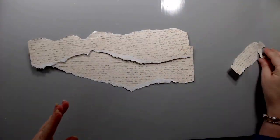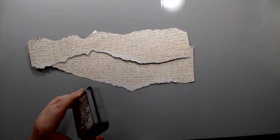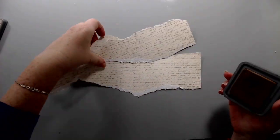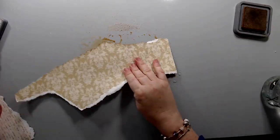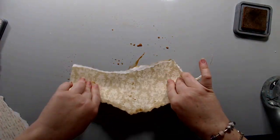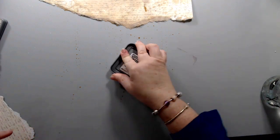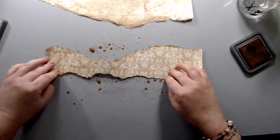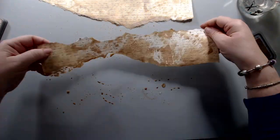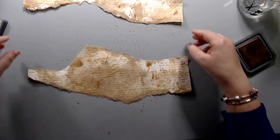I took the papers that I had ripped and I wanted to stain them to make them look a little bit more antique. So I took the Vintage Photo Distress Oxide ink from Tim Holtz, put it on my mat, and then sprayed it with some water, and then dipped the papers in them to create beautiful vintage stains. I dipped both papers in and then dried them a little bit and then did this a couple of times just to create more stains.